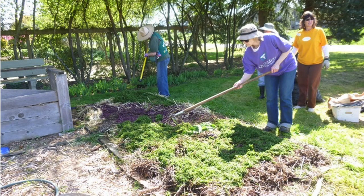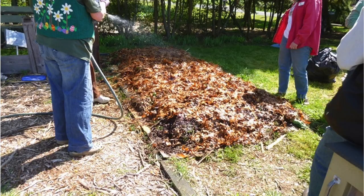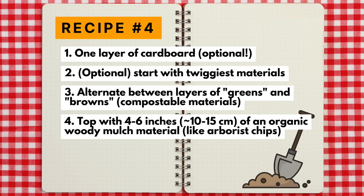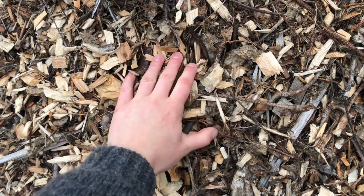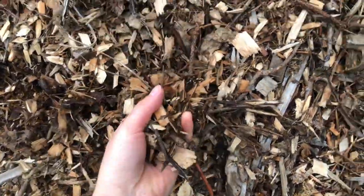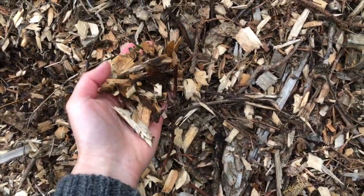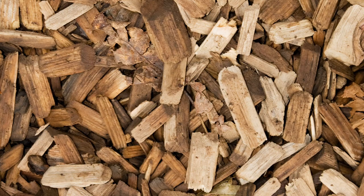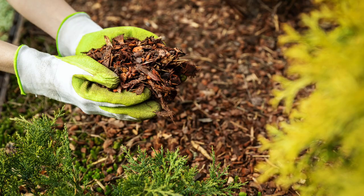You can repeat these alternating layers as few or as many times as you'd like. The most important layer will be the last one — finish with a few inches of organic woody mulch material to prevent weeds from sprouting in your new garden bed. Ideally four to six inches of arborist chips, though I've gotten away with three inches, sometimes with a few weeds here and there. You can also use three inches of medium fir bark nuggets.